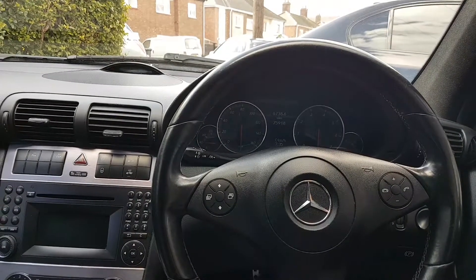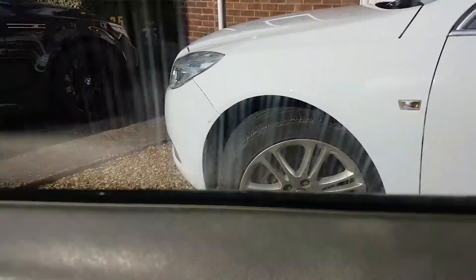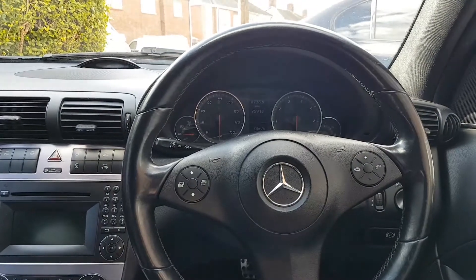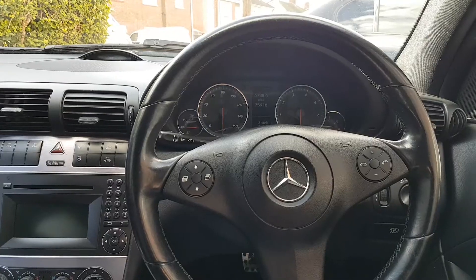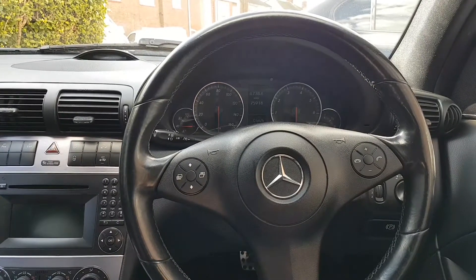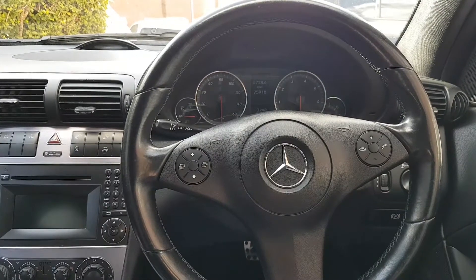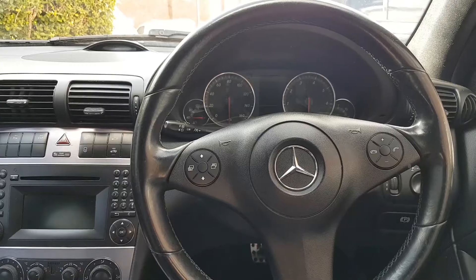Hi everybody, welcome to another video. While we're waiting for parts for the Insignia, we are going to look at this 2006 Mercedes CLC 180. The issues with this car are that it's been really badly neglected and is full of little issues.